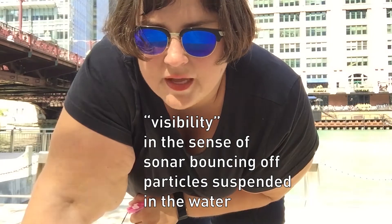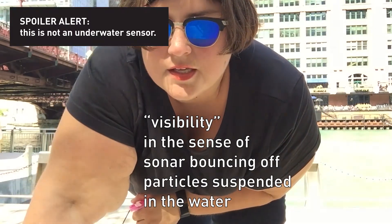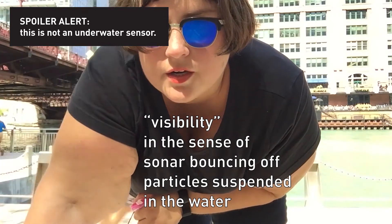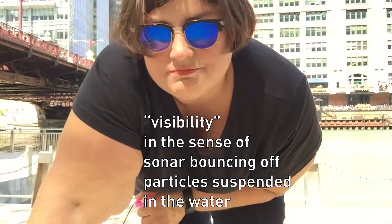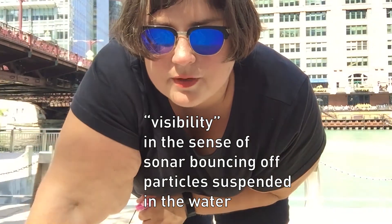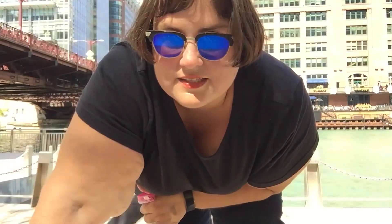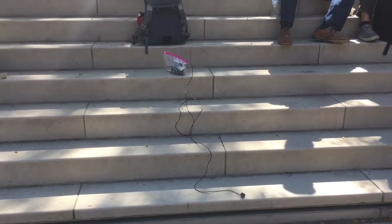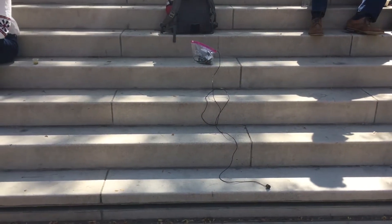The depth sensor was giving different readings at different spots in the river, but I think what it was reading was visibility — it would buzz between 60 and 70 centimeters, sometimes a whole meter, and then just stick around 60 to 70 centimeters. So I think I still have to go to the public pool. And now I have to let this dry off from river water, which is gross in Chicago.